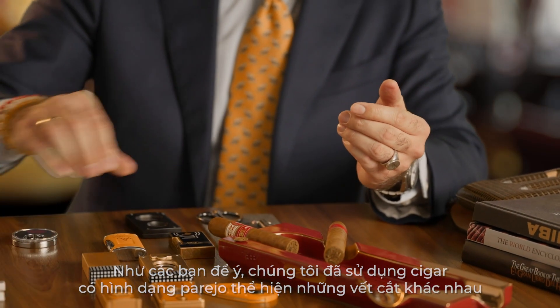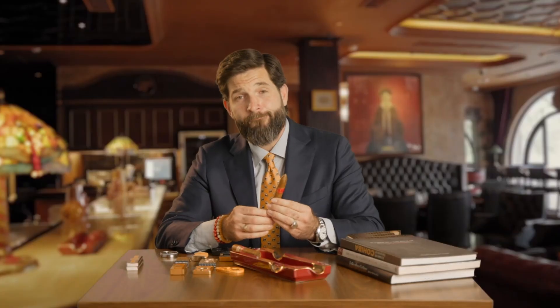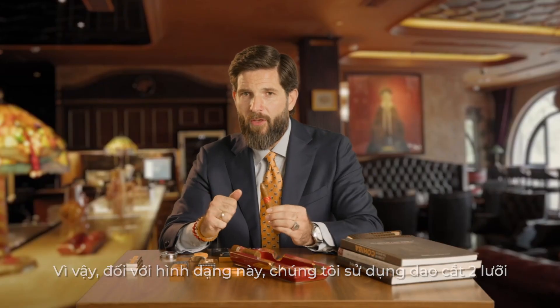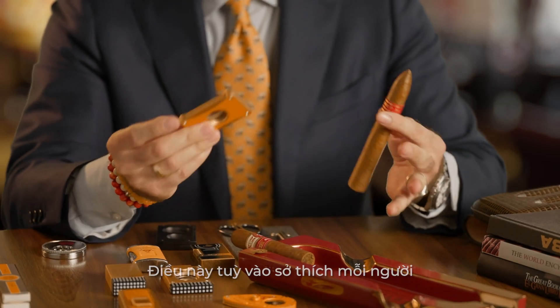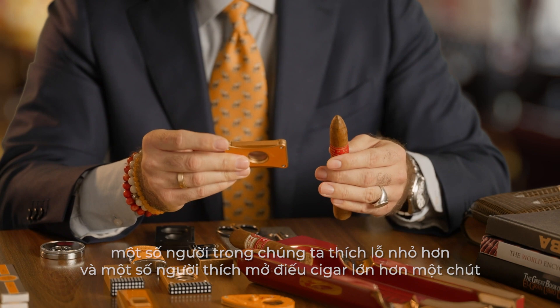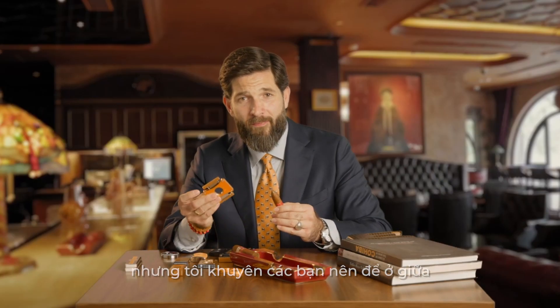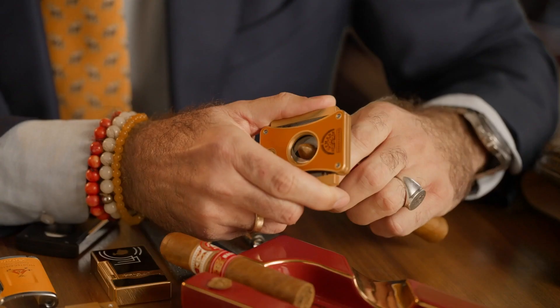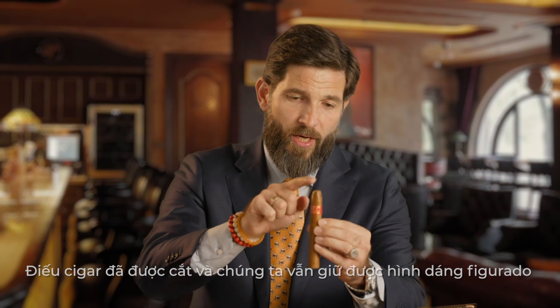As you notice, we used parejo shaped cigars to show the different cuts. But we also have piramida or figurado. For this shape, we use the double-blade guillotine to cut. This is very personal — some of us like smaller holes and some of us like to open cigars a little bit more. But I always recommend to stay in the middle, so 6-7mm will be just fine. The cigar is open and we keep our figurado shape.